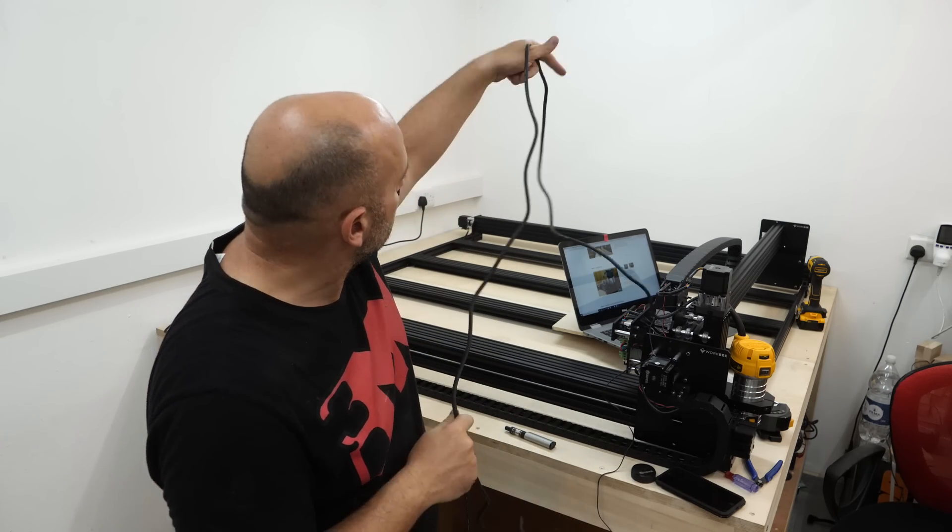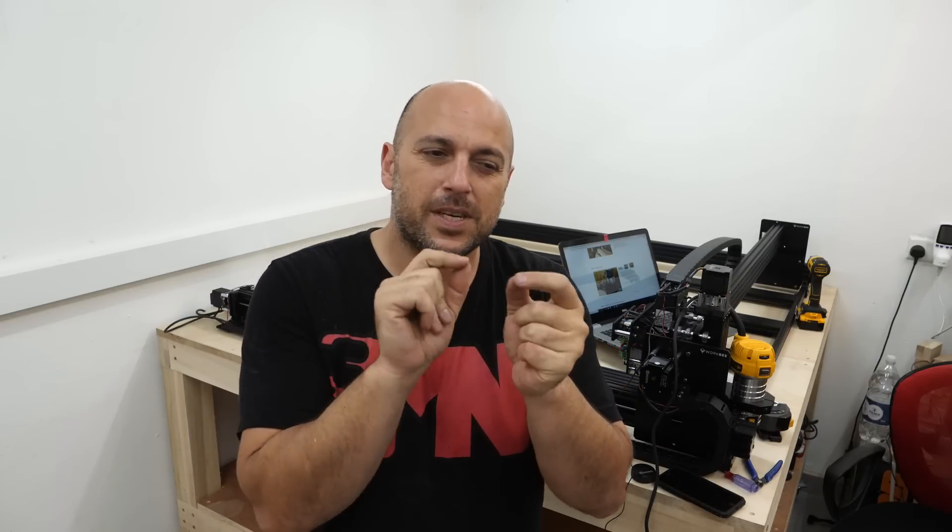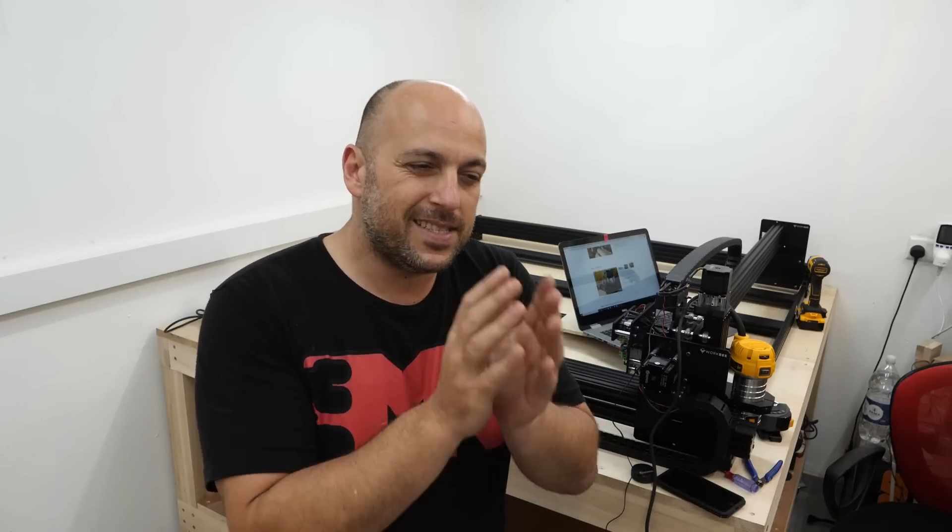I don't want to worry about the wire snagging anywhere or having it hanging from the ceiling. Assembling the workpiece CNC was an absolute joy, to be completely honest. Granted, there were some places where I wasn't exactly sure what I was reading — it could have been made more simple. However, if you decide to get a Workbee, it's not cheap but it's affordable. Go through the instructions and if you get stuck, always check the comments because most people tend to get stuck on the same places.